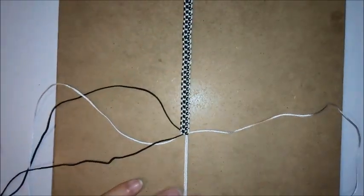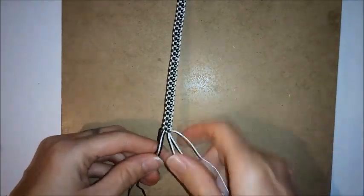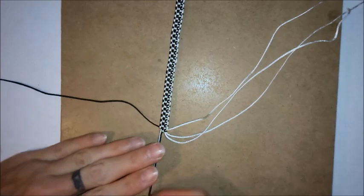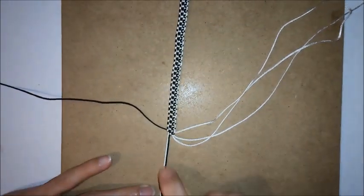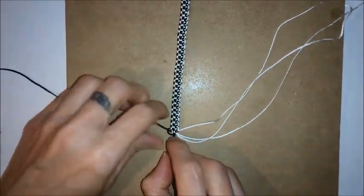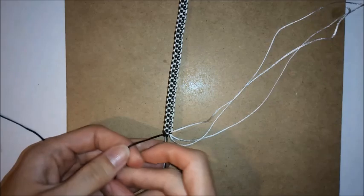Once you've got the bracelet as long as you want it, you can unclip from the bottom of the board. Then you want to take all the cords and separate them into two sections. Put one section out of the way, and with the remaining section take one of your cords on the outside, leave that free, then clip the others to the bottom of the board. You want to make the buttonhole fastening, so you want to go over with the outside cord and then under.